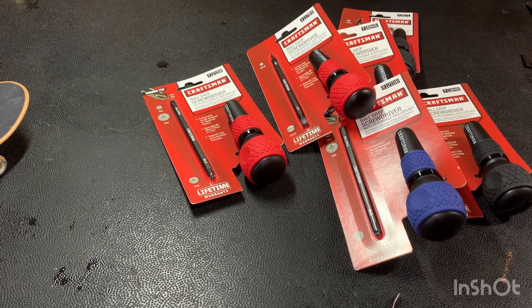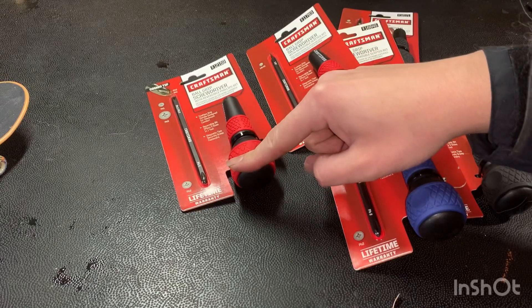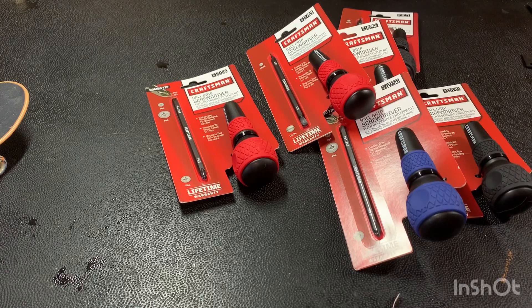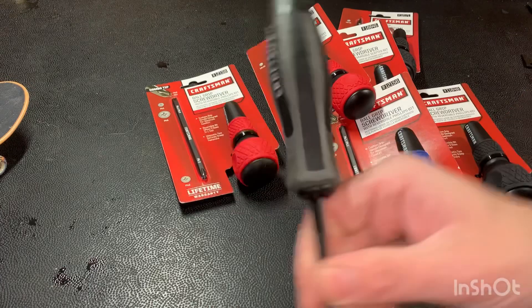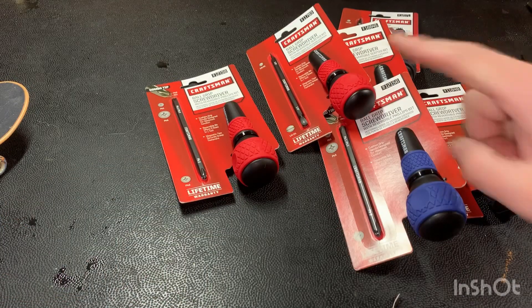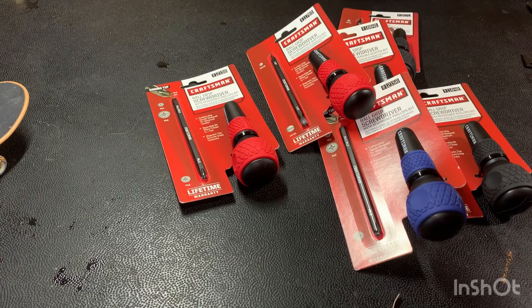These are apparently impact rated, so you can probably take a hammer to them and they'll work great — just like the Vessel impact screwdrivers that Craftsman also rebranded. These are new old stock, they don't make them anymore, so they're very far and few between to find.